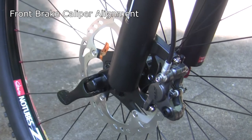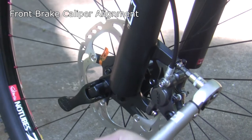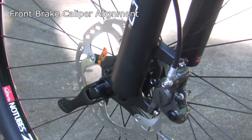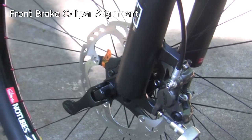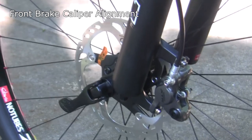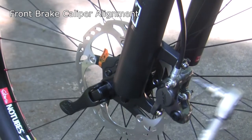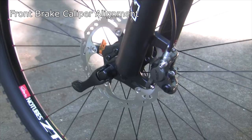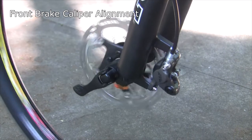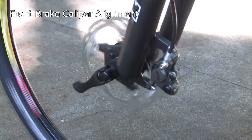I'm going to squeeze the front brake as hard as I can, very firmly, so it centers the caliper on the rotor, then snug it down. I'll come back with the torque wrench while still squeezing and bring it down to eight Newton meters. I confirmed the wheel is moving freely with no rub on the pads and that it brakes nicely.